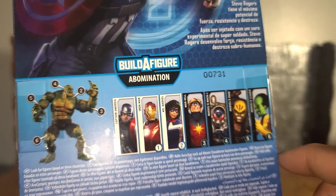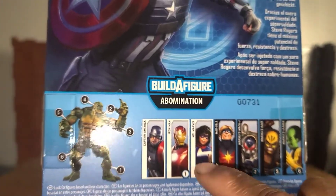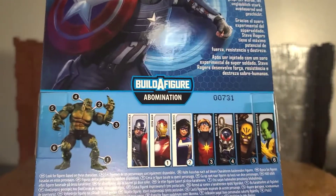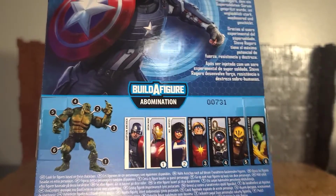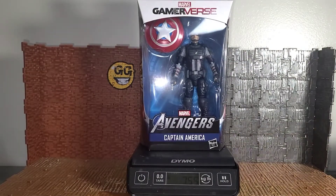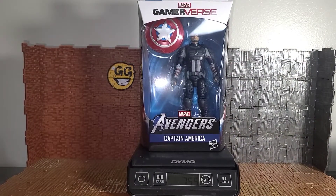The only other figure I'm really interested in from this wave is Ms. Marvel, but I already have the older version so I don't really feel the need for the newer version. I don't care about Iron Man — don't like the way it looks — and don't care about the Leader either. As you can see in the packaging, he weighs 7.55 ounces. I'm going to take a break and get this guy free.